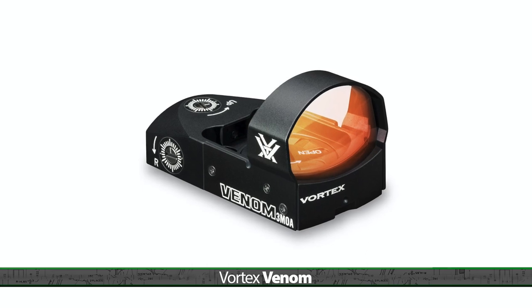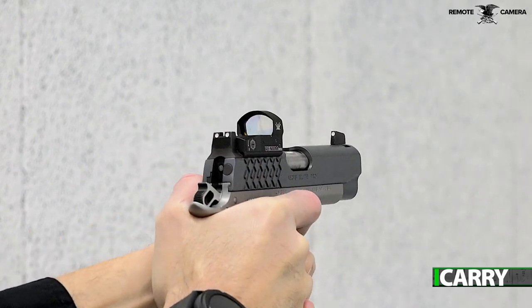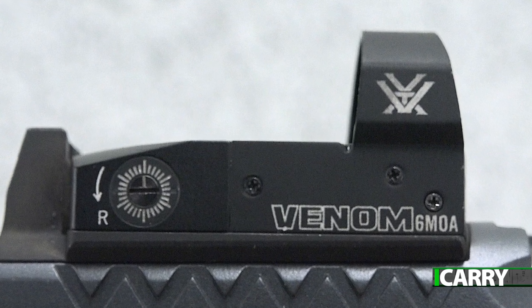While the Vortex Venom is included in the Kimber Aegis Elite Pro OI, it's also available as a standalone optic. Offering either a 3 or 6 MOA dot, the version we have is the 6 MOA dot. The Venom uses the Burris Fastfire footprint to mount to a pistol.